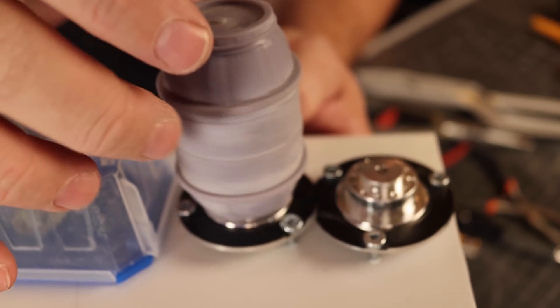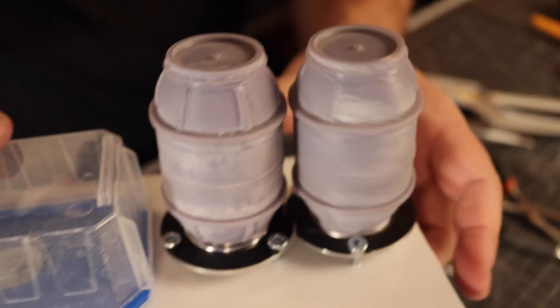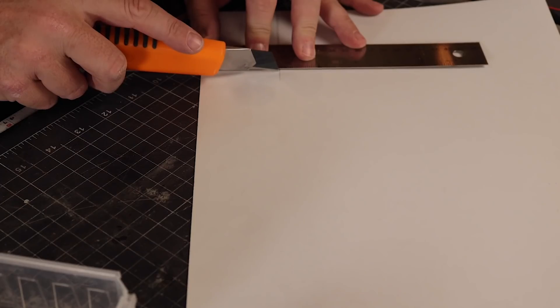These two 3D printed barrels fitting on the hard drive motors was totally unplanned — just one of those happy little coincidences life throws at you.